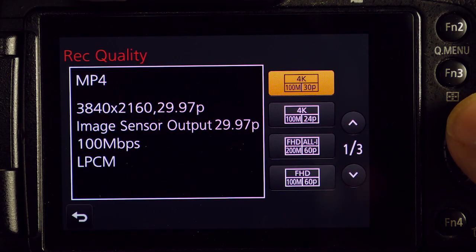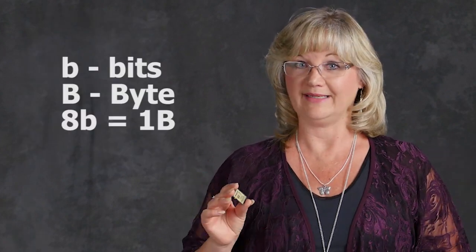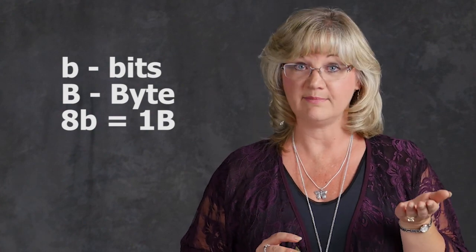Let me clear up some confusion. When you're setting the quality levels on your camera, you'll see 100 megabits or 200 megabits — that's M with a small b, megabits. But when you look at your card, it'll say read 90 and write 45 megabytes — that's megabytes with a capital B. Those numbers are not even close, right? Well, there are 8 bits in a byte. So if you take your 100 megabits on your camera and divide it by 8, that's 12.5 megabytes.